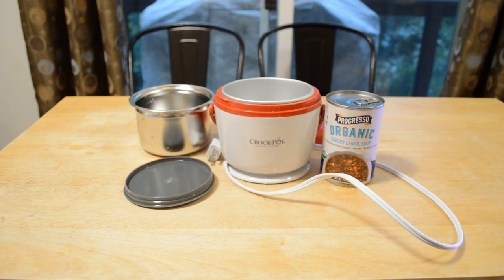So this thing says 'enjoy warm hearty lunches without leaving your desk,' so it's basically a food warmer, though you can probably cook with it too. I've reviewed another crockpot on this channel where I put potatoes in and it definitely cooked them — it was a great meal, actually. So let's see if this thing works.